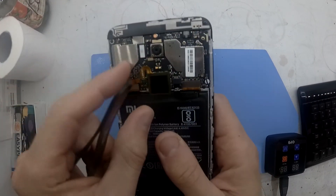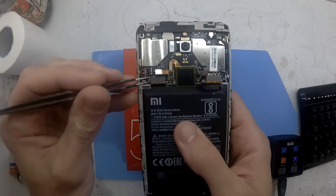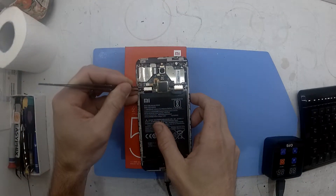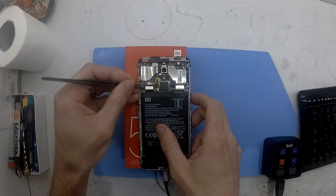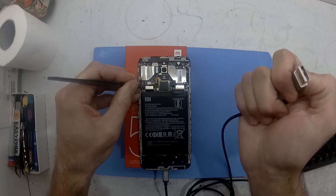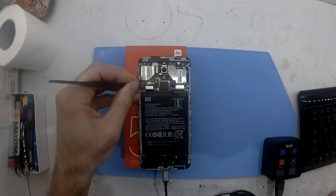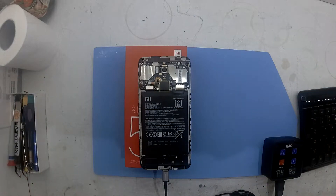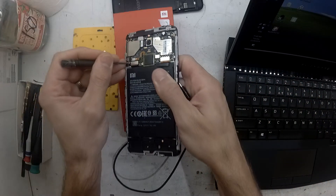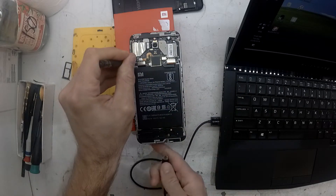So I have the USB plugged into the phone but not into the computer. Disconnect your battery, disconnect your fingerprint sensor, and push on the two probe points to the left of the flex cable. Once you've got a pin, some tweezers, or a screwdriver holding down on those two EDL pin points, then connect it up to the computer. The computer should acknowledge it and from there we'll move on to the next step.